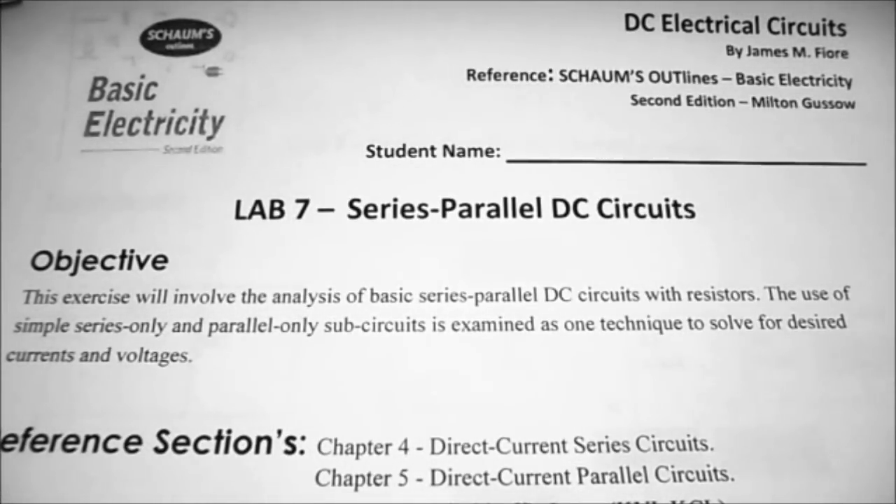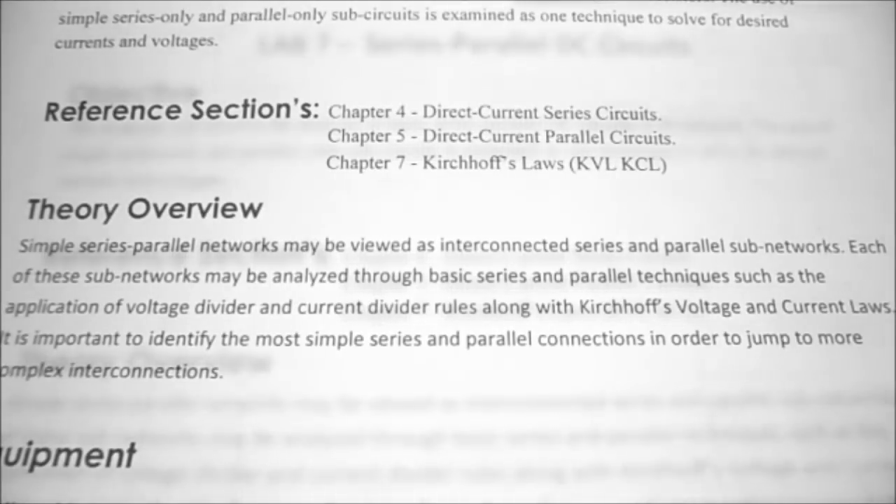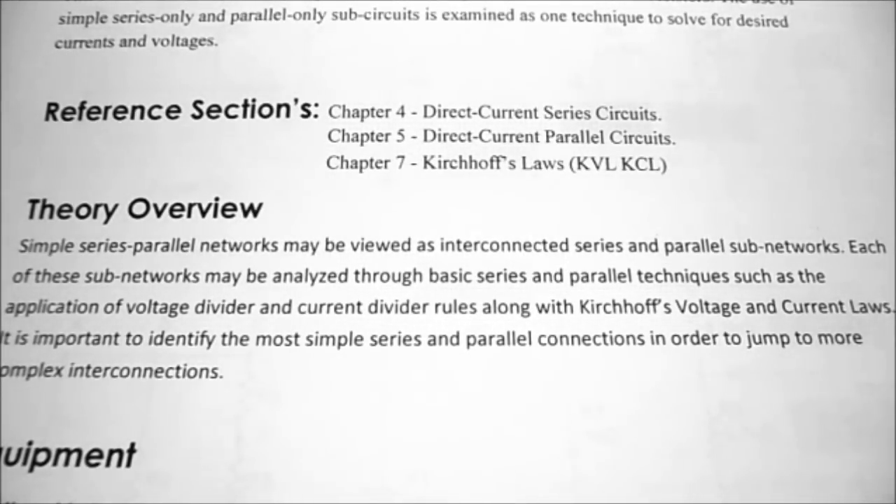Today in DC Electrical Circuits, we're looking at lab number seven, series parallel DC circuits. The objective is that this exercise will involve the analysis of basic series parallel DC circuits with resistors. The use of simple series only and parallel only sub-circuits is examined as one technique to solve for desired currents and voltages. Reference sections: chapter four, direct current series circuits; chapter five, direct current parallel circuits; and chapter seven, Kirchhoff's laws. The theory overview is brief because we've already covered direct current series and parallel circuits, and this is just combining them together.